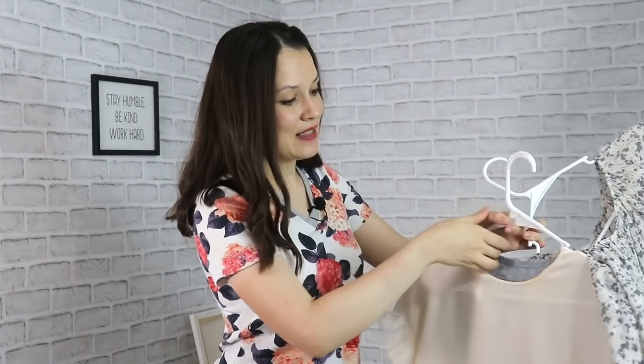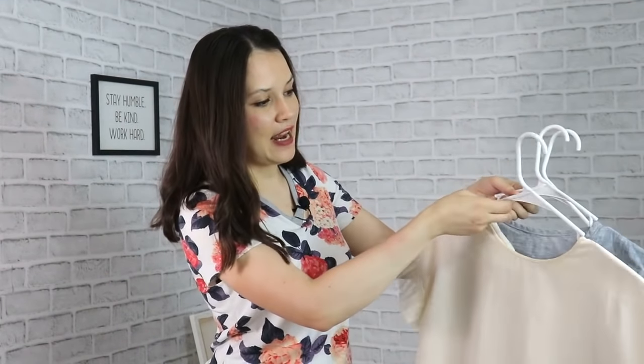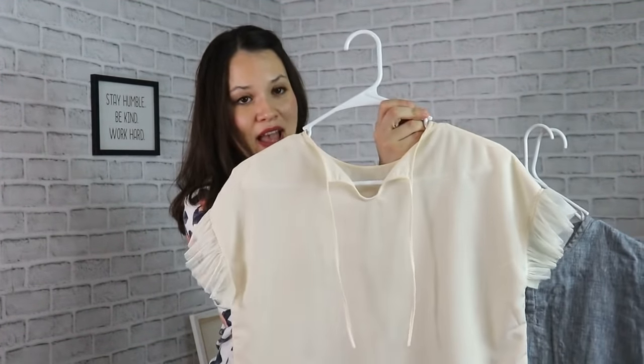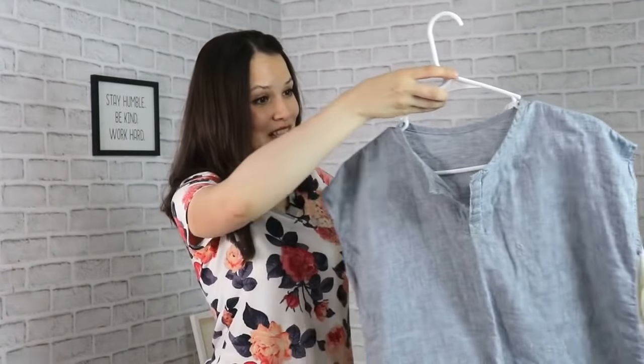That peasant blouse was also made by adjusting and modifying the very simple drop shoulder blouse. This next one is a boxy top with a ruffle in the sleeve and a keyhole neckline in the back — also a drop shoulder blouse. And of course, this linen blouse that a lot of you have seen, which has also been made by modifying a drop shoulder sleeve blouse. So definitely quite a lot of possibilities and quite a lot of things you can make just by using that one simple design.